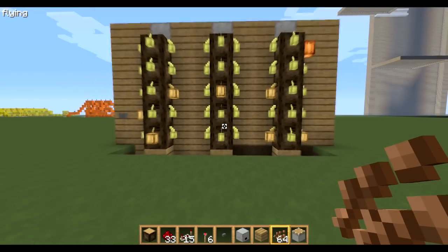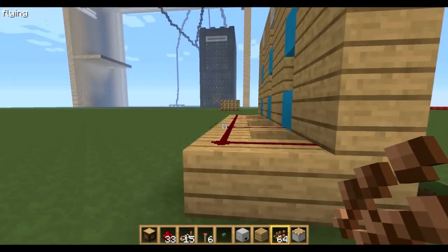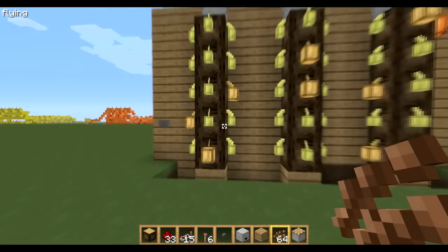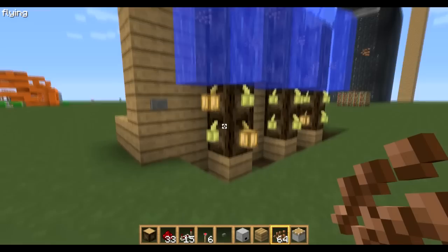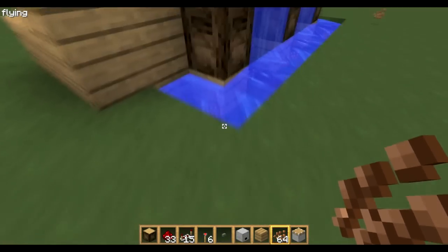Hello everyone and welcome to another Minecraft tutorial. This one is a semi-automatic cocoa farm. If the crops were fully grown, you'd come along and press the button — water comes down, destroys all the crops, the seeds go down to the bottom, press it again and it switches off.